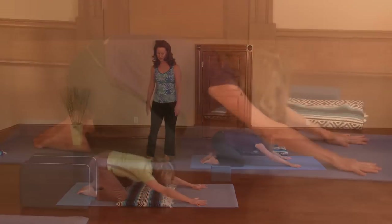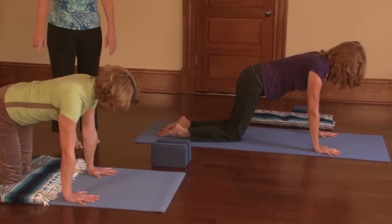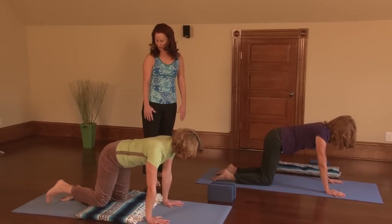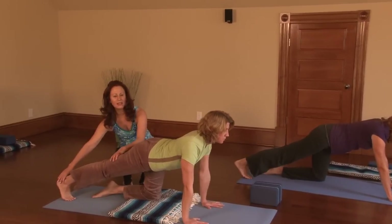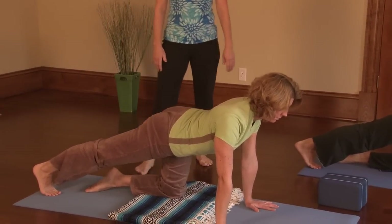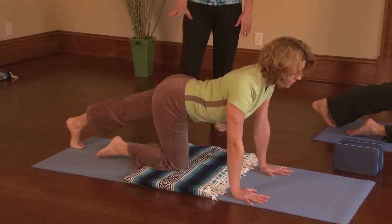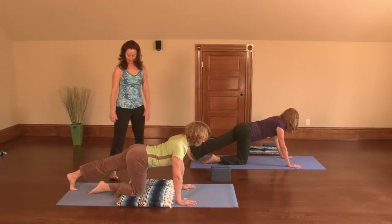Now come up to all fours, and if you're protecting your knees, take them right onto the blanket. Take your knees about hip width apart. Take your right foot back and straighten your right leg. Come up on the ball of your right foot and press all the way through the heel — feel that lengthening through the back of the leg. Now take the right knee down. Take the left foot back and do the same thing on this side: come up on the ball of the foot, press, and feel that stretch all the way down the back of the leg. Take the left knee down.